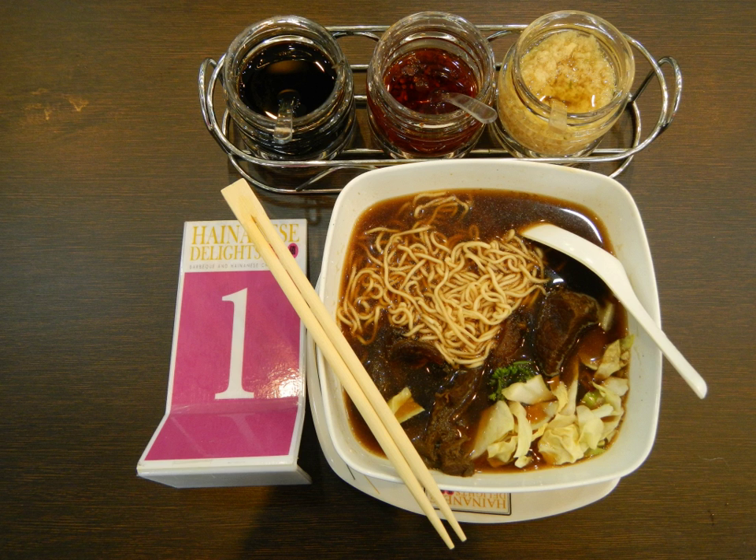In Germany, brisket is braised in dark German beer and cooked with celery, carrots, onions, bay leaves, and a small bundle of thyme.